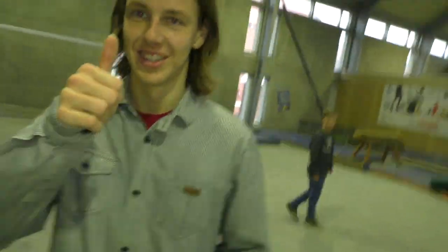Hey, welcome to StreetTutorials. Today I'm with my friend Jakob Konigliussen. What's up? How's it going? Hello, my name is Jakob Konigliussen. I'm gonna show you the move called the U-turn.